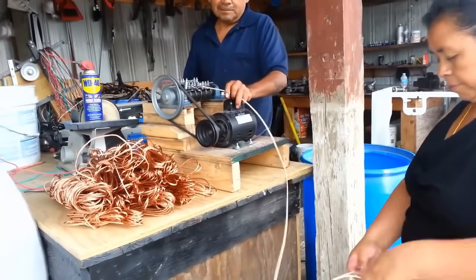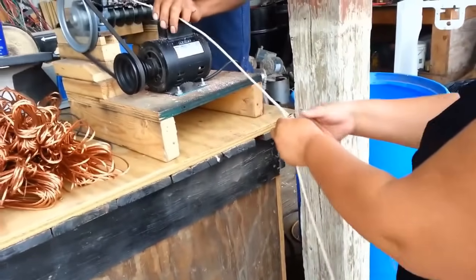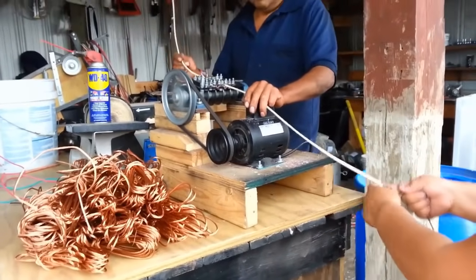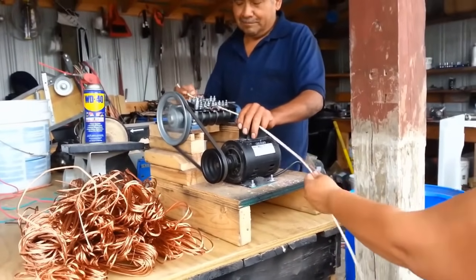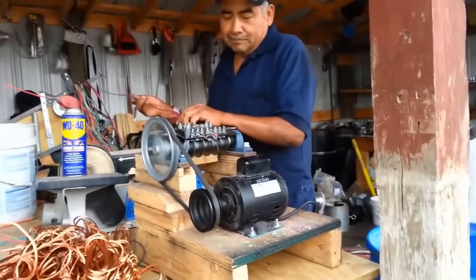The user feeds the cable into the machine, where it is gripped and guided through a cutting mechanism. This mechanism either uses rotary blades or blades specifically designed for the cable type. As the cable passes through, the blades cut away the outer insulation while leaving the inner conductors intact. The stripped cable then exits the machine, ready for further processing or use.